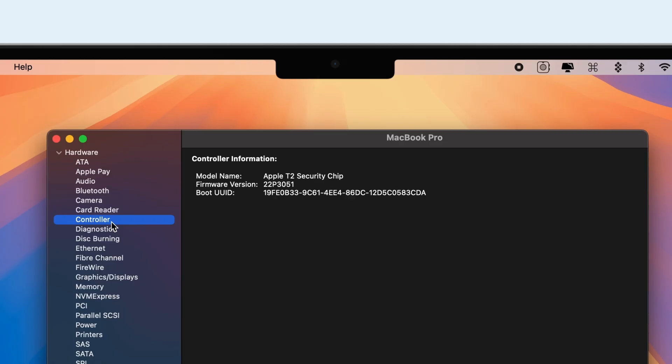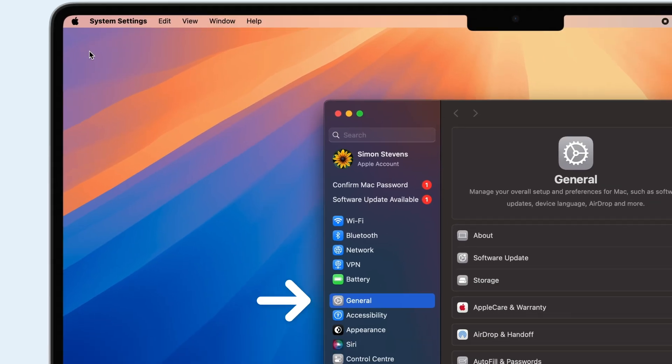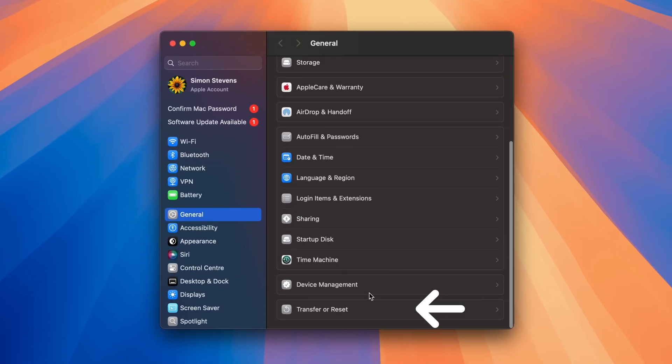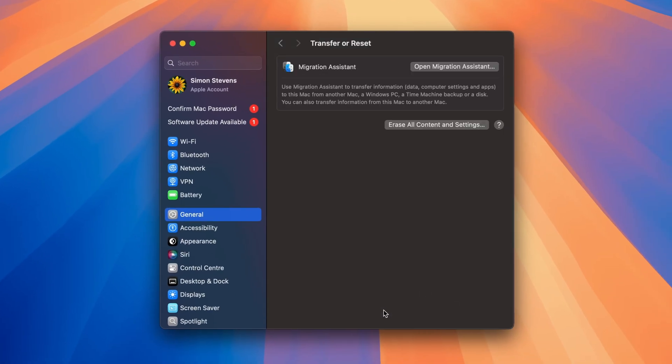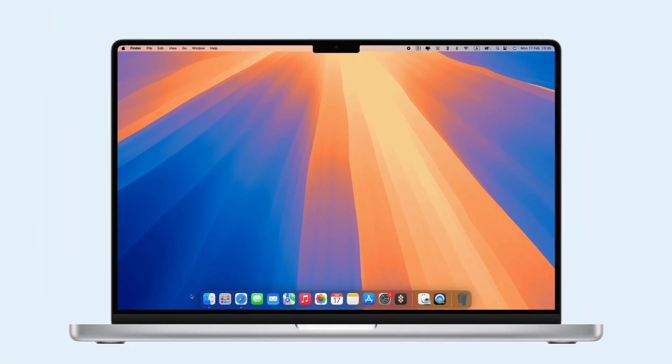If it's listed, your Mac can use Erase Assistant. On macOS Ventura or newer, Erase Assistant is in System Settings under General, then Transfer or Reset. On macOS Monterey, you'll find it in System Preferences under the same name.